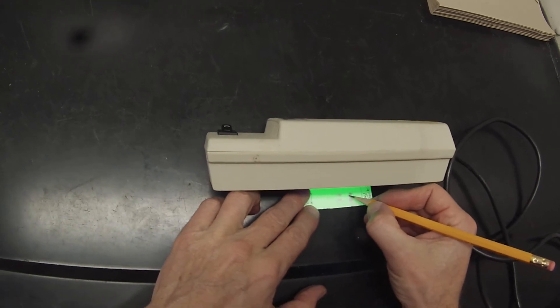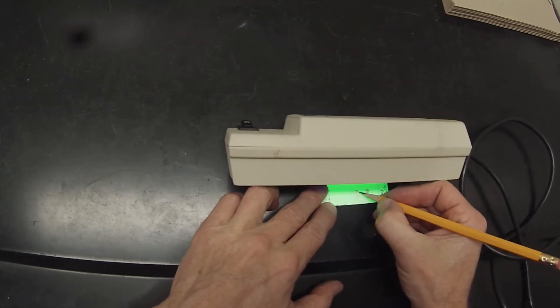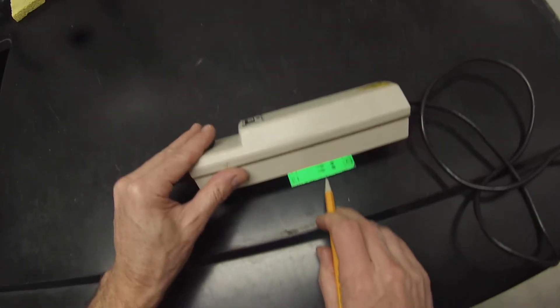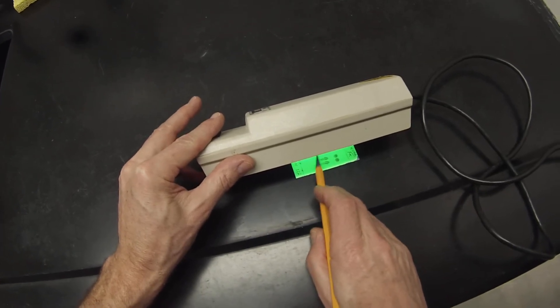So our biphenyl actually hasn't moved all the way up — that's good, assuming that's the biphenyl. And then we've got probably our alcohol here, the other isomer in the alcohol. Hopefully the ketone will be in here somewhere.